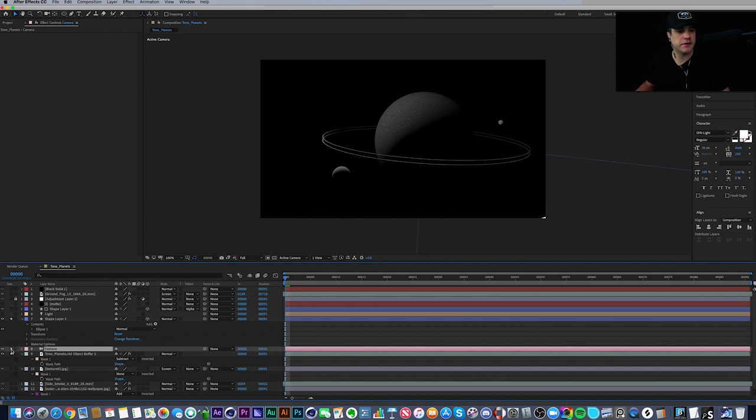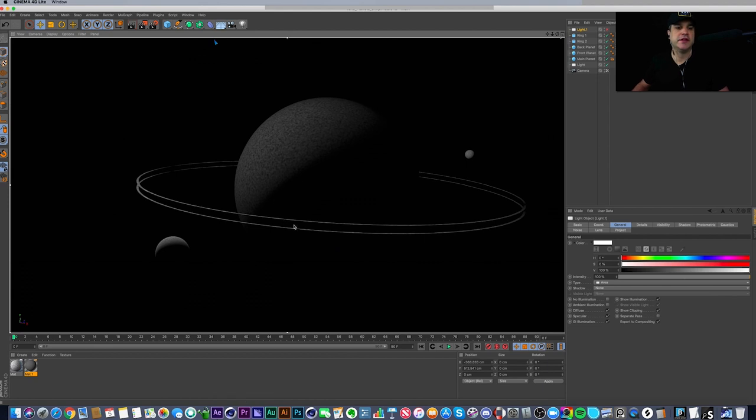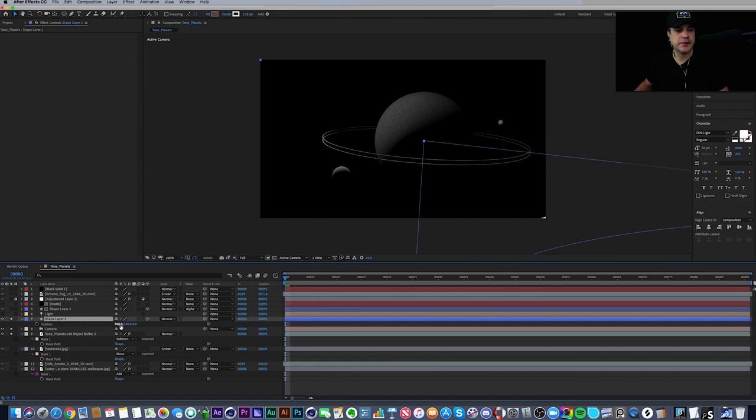After Effects always defaults the zero point to 960 by 540 — half of 1920 by 1080. But inside Cinema 4D, everything defaults to zero-zero. There's no 960 by 540 center; the center of the scene is always zero-zero. So we have to center our shape layer to zero-zero — you can see the center point is right in the center of the Cinema scene, so that works.